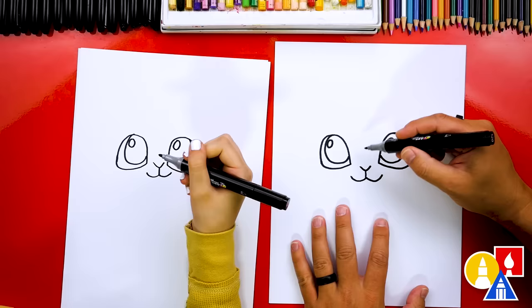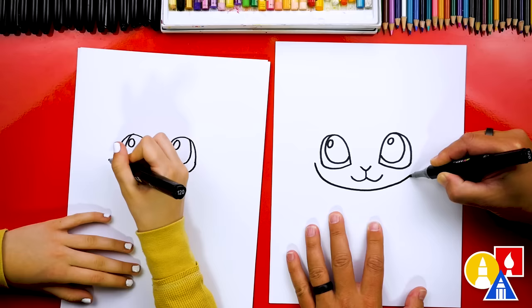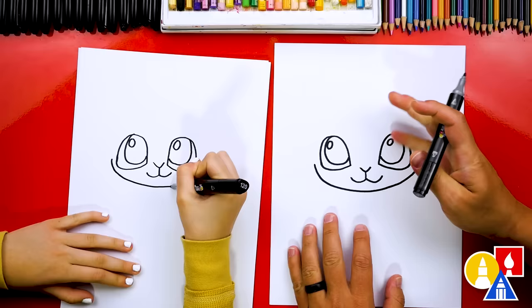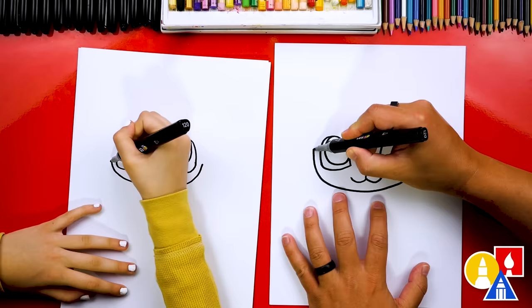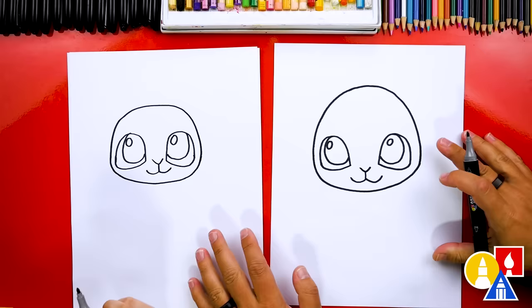Let's draw the face or the head — we're gonna draw the cheek and also the chin. We're gonna come right underneath the mouth, then come up and stop in the same spot where we started, trying to match on both sides. Now let's draw the top of the head. We're gonna start here and draw a big kind of forehead shape, then come back down and connect to the other cheek. It looks super cute — I love that our two drawings don't look exactly the same. They're both turning out awesome.